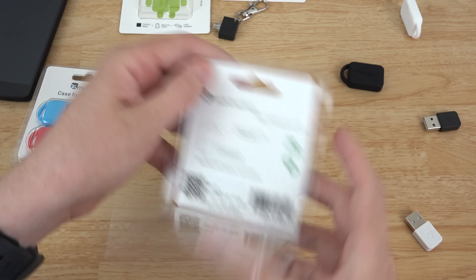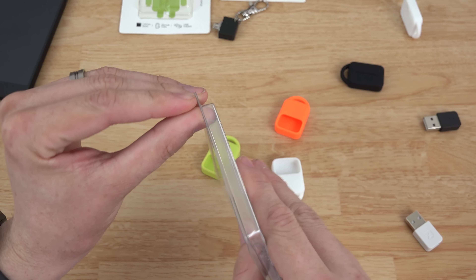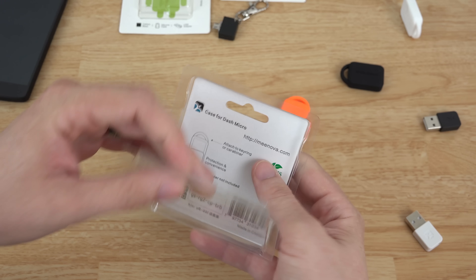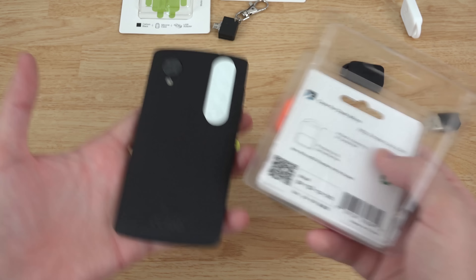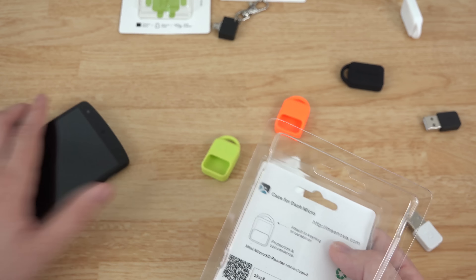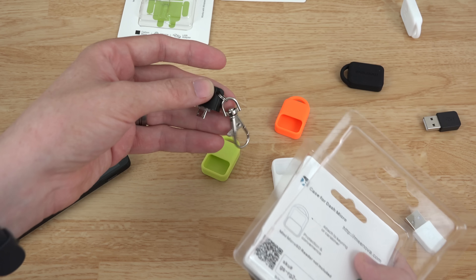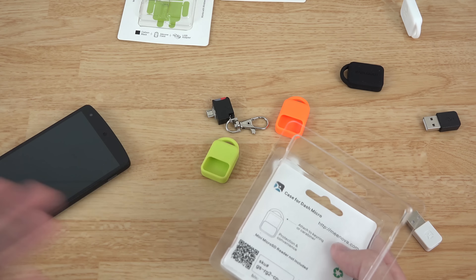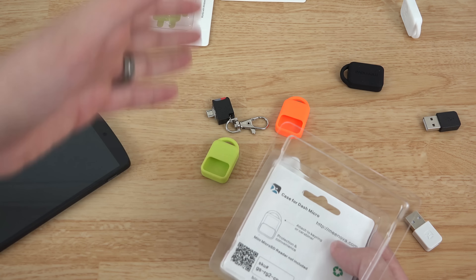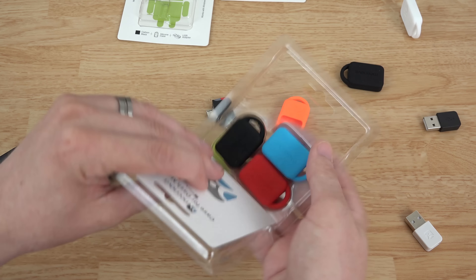I originally bought their SD card reader because it was a Kickstarter and it looked so convenient. I used to have a white Nexus 5 and a black one - when flashing CyanogenMod I could put one ROM on one SD card and use it in both phones. I had three Nexus 7 2013s and one 2012 - one for my wife, one for my daughter, and one for me.